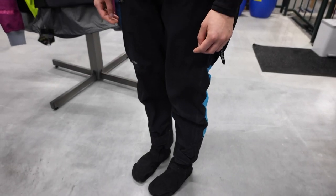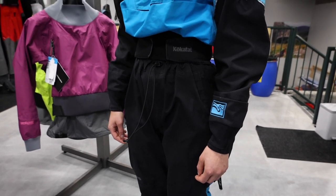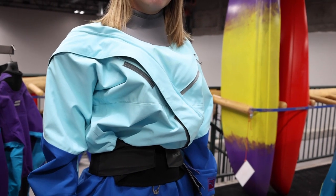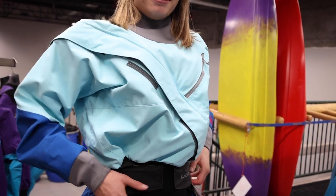For reference, Jocelyn is 5 foot 8, 135 pounds, and she wears the medium. Based on her slim build, she would have fit the small a little bit better up top, but based on her height, she had to go up to that medium. You can see that the medium is just a little bit baggy in her torso.